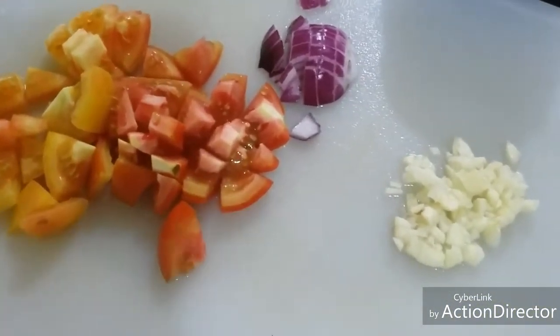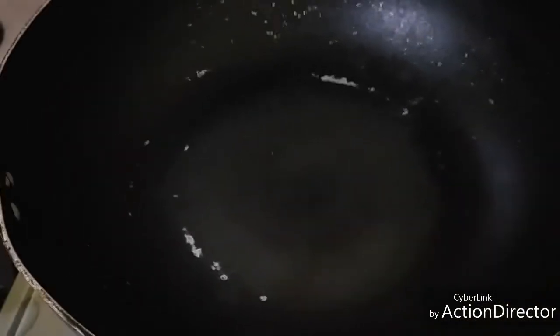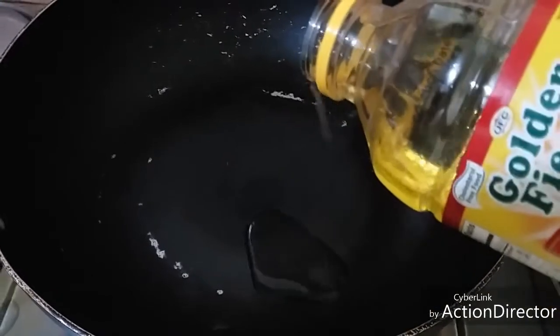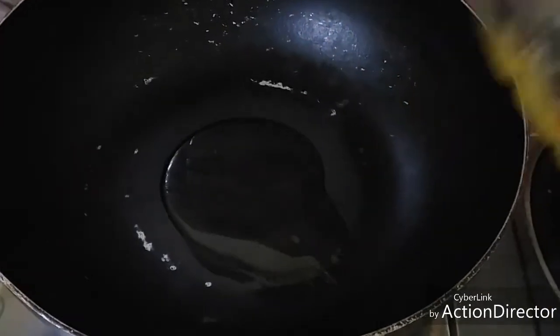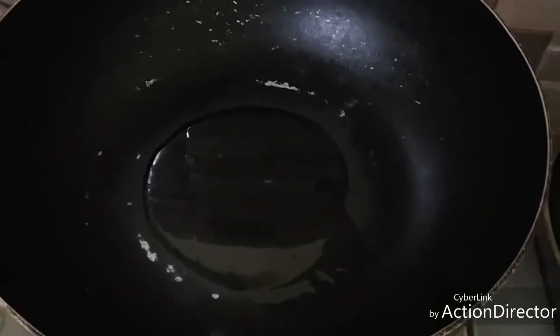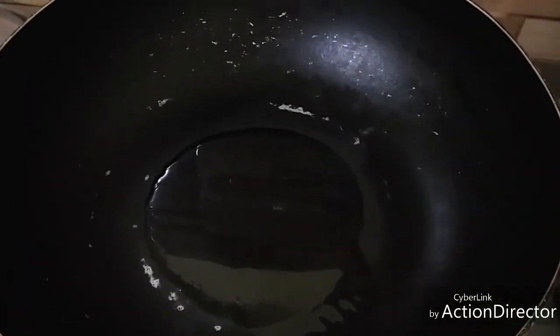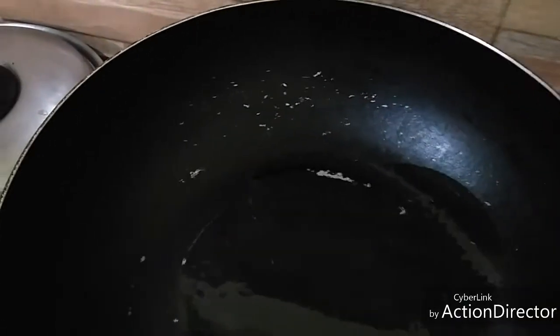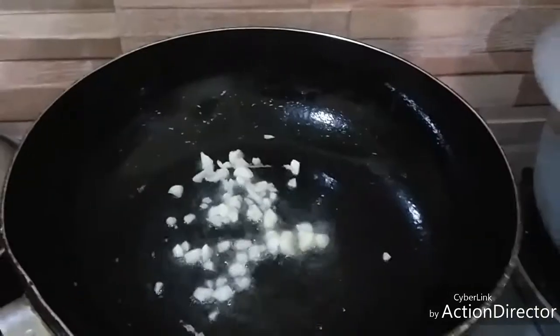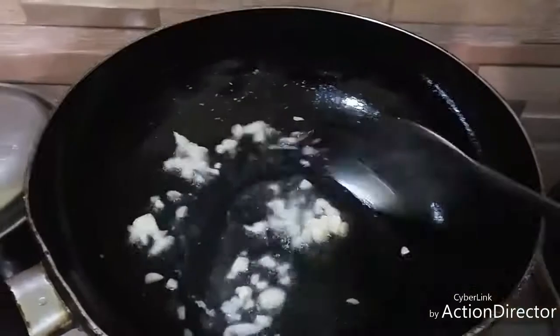Let's sauté. The pan is hot, so we're going to pour two tablespoons of oil — that's my recommended amount. When the oil is already hot, we can sauté the garlic, then the onion, and the tomatoes. Make sure all are wilted so the natural flavor really comes out.